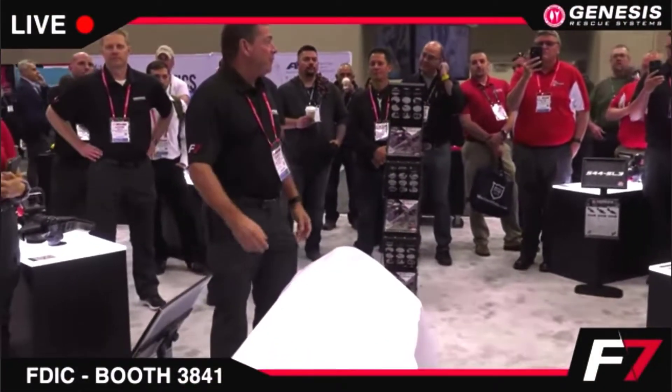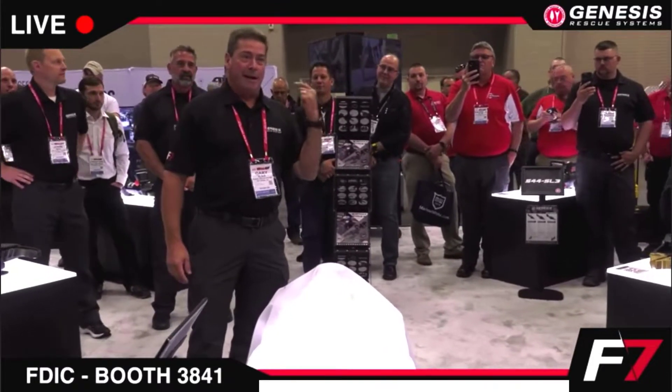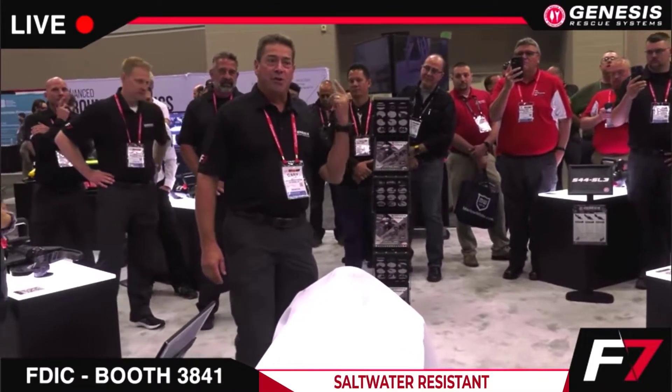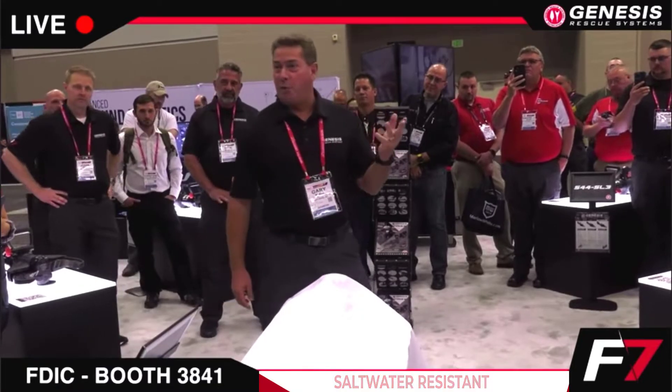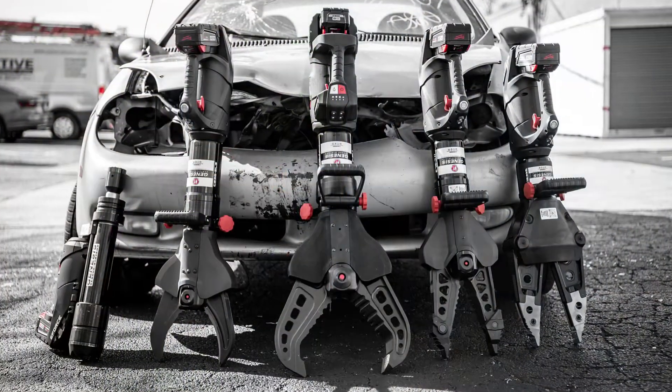Here's what you've all been waiting for: the world's first F7 saltwater, dirty water, fresh water M18 platform F7 cutter.